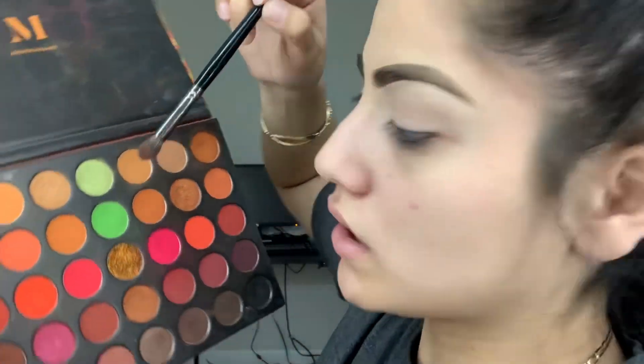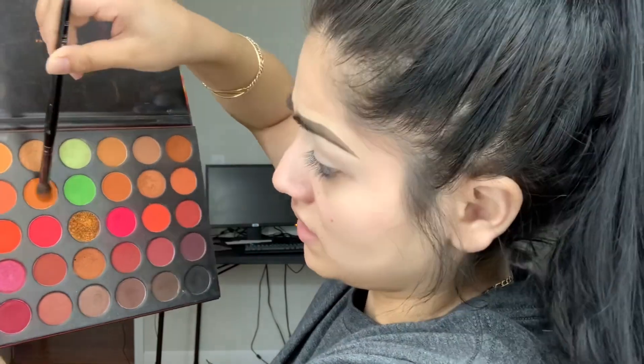I was thinking of doing some fall makeup, like some dark browns, maybe some golds — that's what I'm leaning towards, and like a dark brown lip. I'm not sure which palette I want to use yet. We're gonna use this one for now, it's the 3503. Who else hates washing their brushes? We'll just see what we come out with today. I'm gonna go in with this color and see what that gives me in my transition.